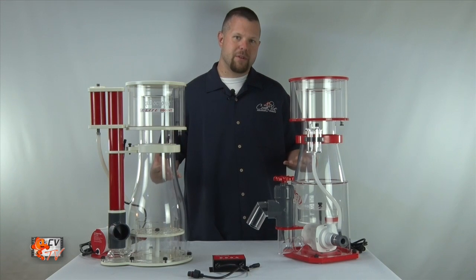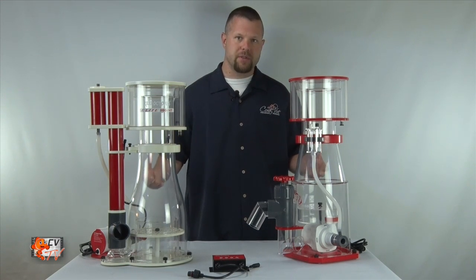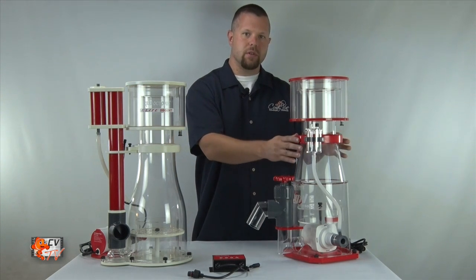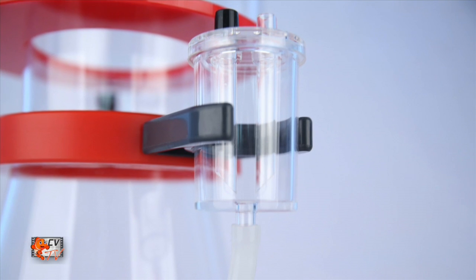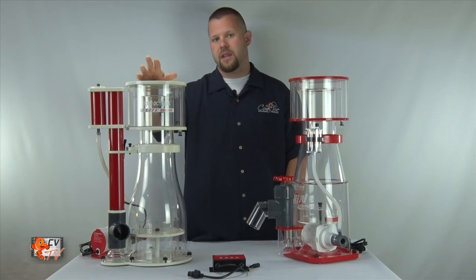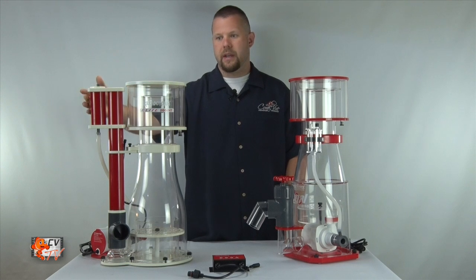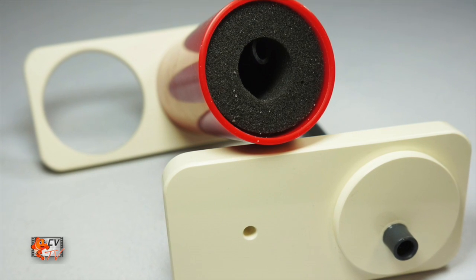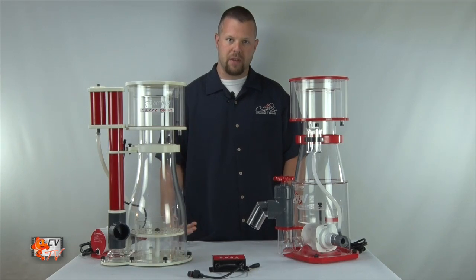Although both skimmers are notably quiet running and both have a silencer feature, the Regal uses our standard Reef Octopus silencer which works well, but the Elite takes it a step further with an extra large silencer with buffing material that helps quiet the suction vacuum sound created by the pump.